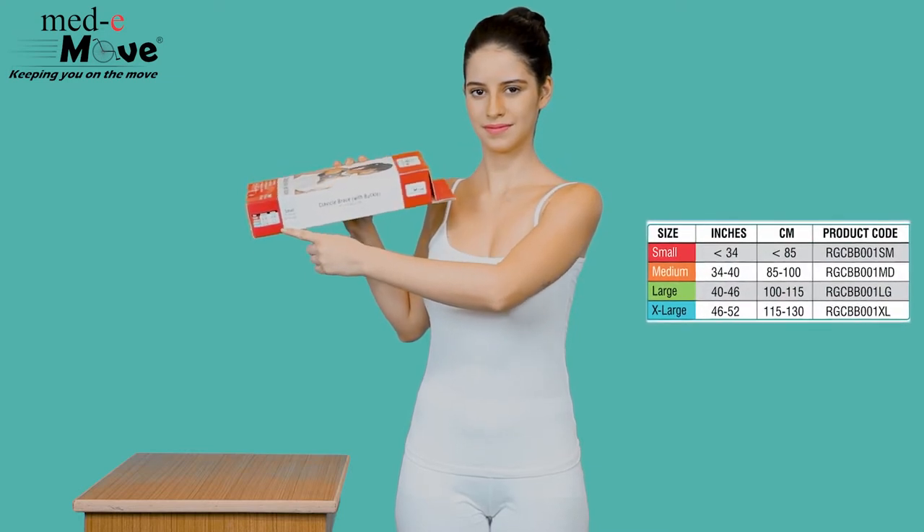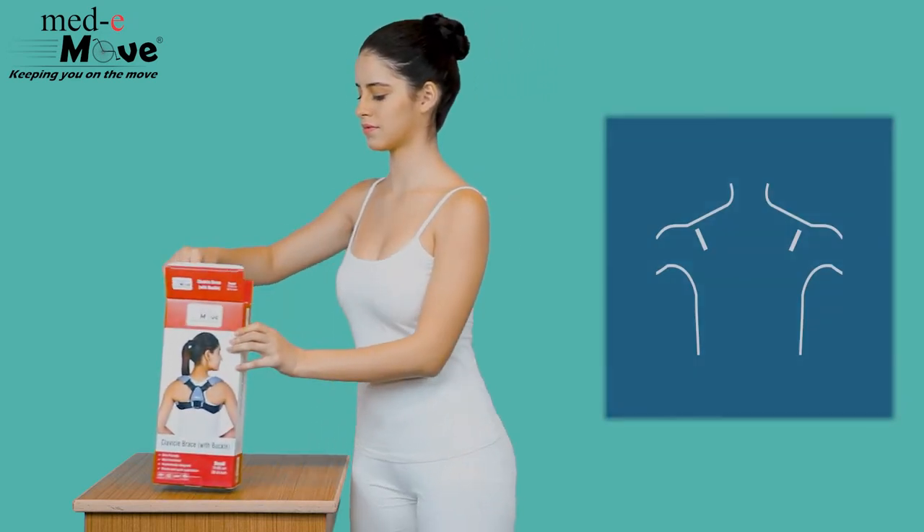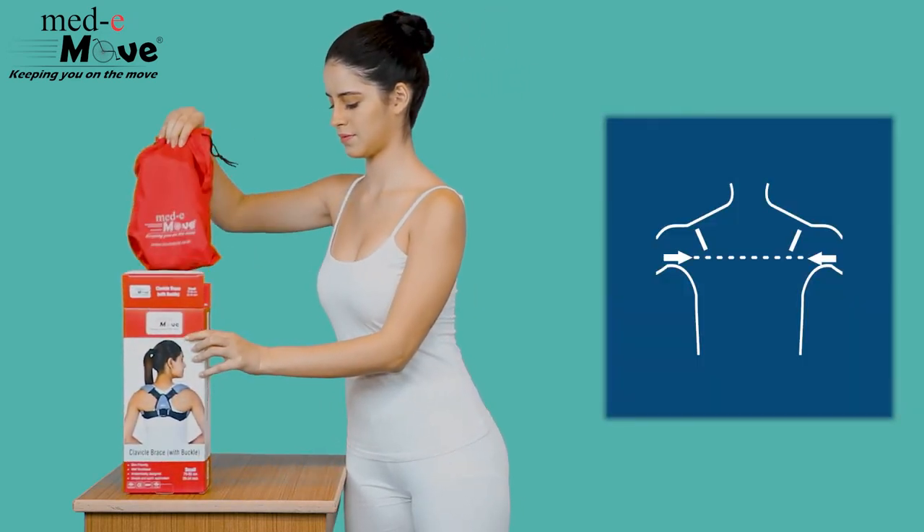The clavicle brace with buckle is available in these sizes. Measure the circumference below your underarms and around the chest.